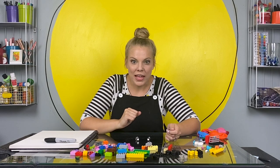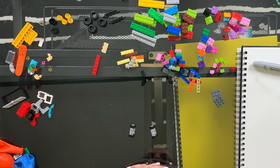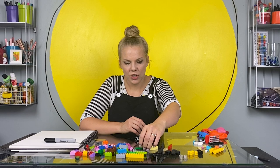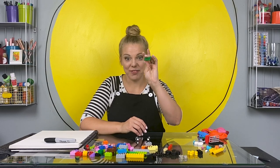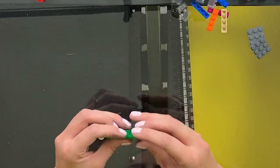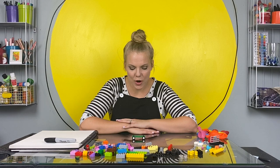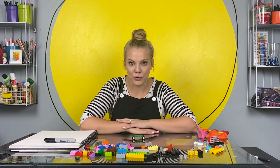What should we make the body of our car with? Let's just start with maybe this long green section - kind of flat. I'll attach my axles to the bottom. So far we have a pretty basic green car.